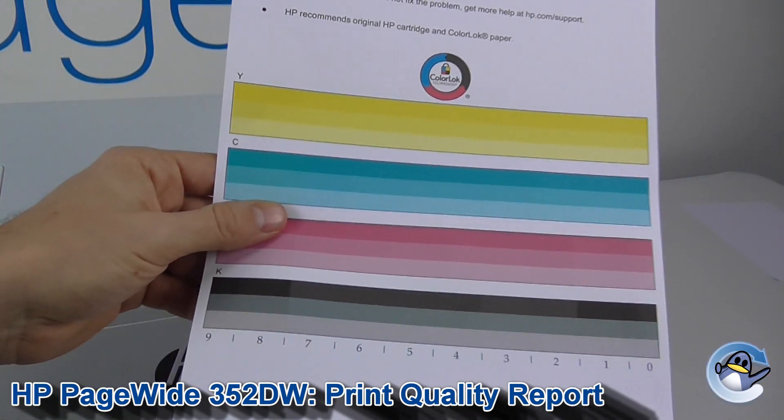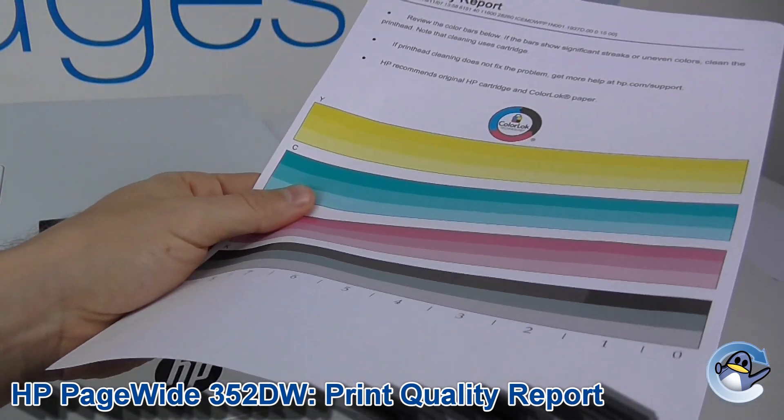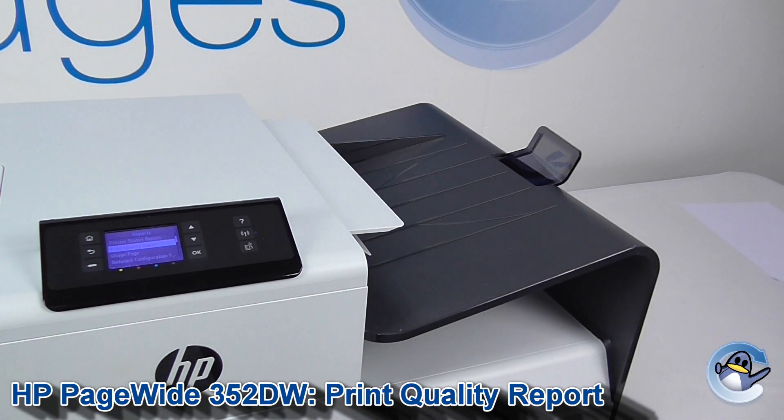This page can also be used for alignment, which you can find in the tool section of the printer. This is looking good for me, so I'm going to leave it at that. If you've got any print quality issues, I'd recommend doing some cleaning, which we have a video for also on our channel.